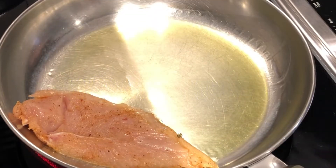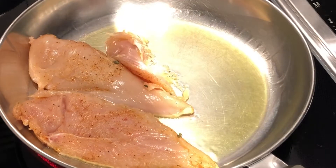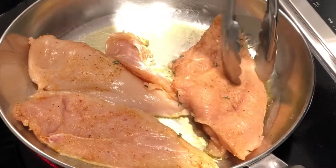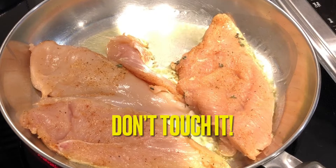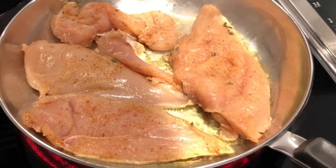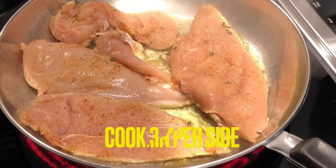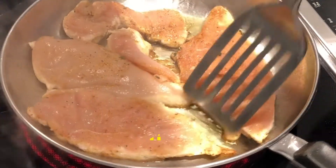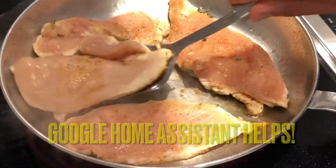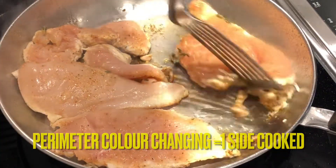There's that sizzle — that's what we want to hear. In the pan it goes. Remember once it gets in there, let's just try not to touch it. We'll add one more tonight, and we'll be able to put the remainder in the fridge for our next meal. We're gonna cook this for about three, three and a half minutes per side. If you need to use the Google Home Assistant to set a timer, do it — whatever makes things easier for you. Pay attention to the perimeter color. As it's changing to white, you'll know it's getting time to turn. It's a good little trick there.